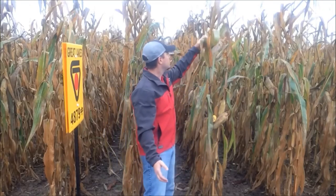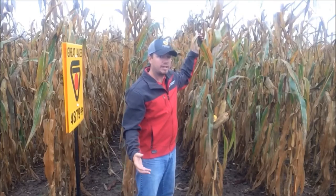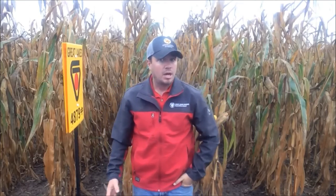Another good one is leaf disease. You always like to look at all the leaves. Are you seeing a lot of northern corn leaf blight or gray leaf spot? Those are the two big diseases you deal with here in Michigan. Kind of evaluate the hybrid performance from there.